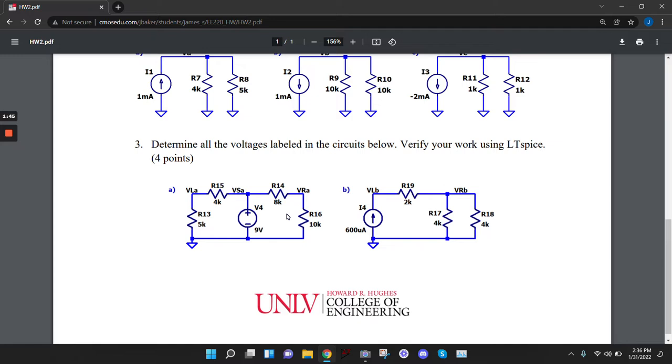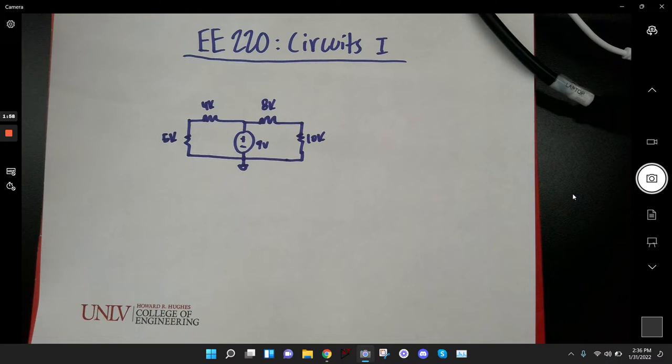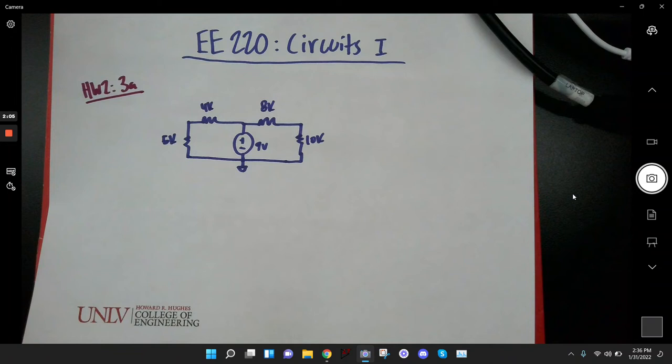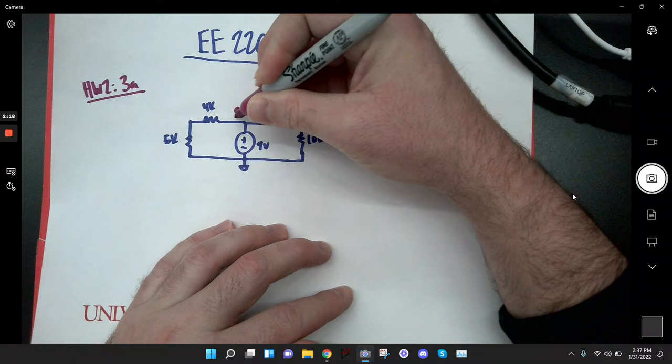So that's the problem right there and we want to find the voltages. This is homework 2, problem 3A. Write down what you know. We know that since this is a battery, the minus terminal is connected to ground and the plus terminal is 9 volts. That whole node right here will be at 9 volts.